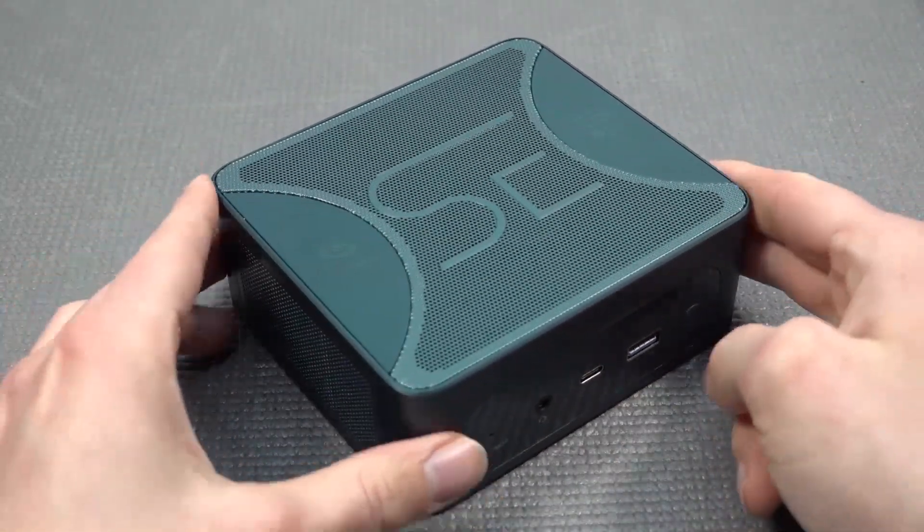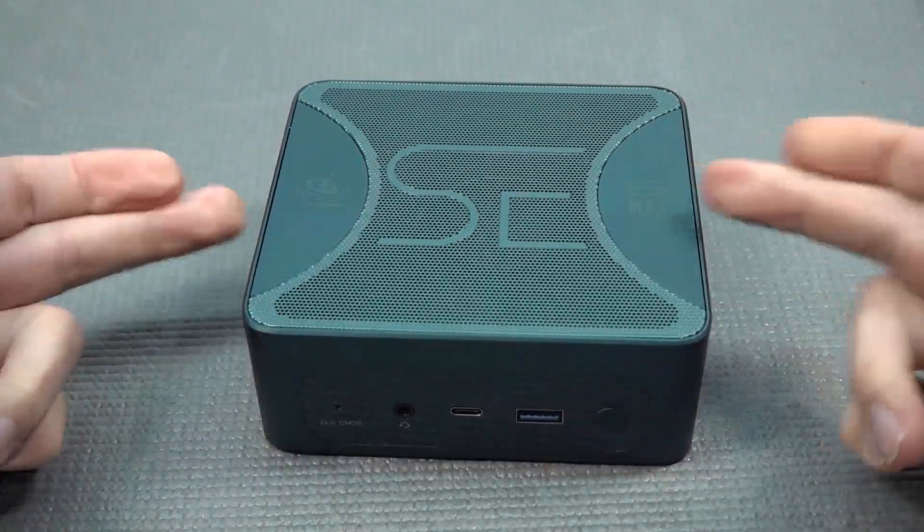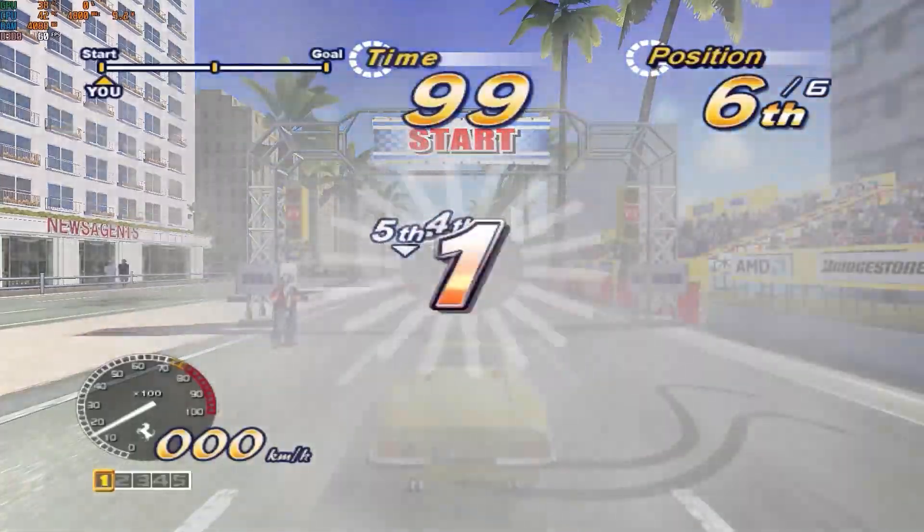Let's take a close look at this tiny box and do a quick overview of what old-school games we're actually getting. OutRun 2006 is one of those great examples, but keep in mind these games are absolutely not very demanding for a machine like this.